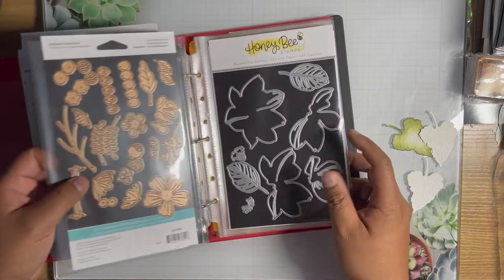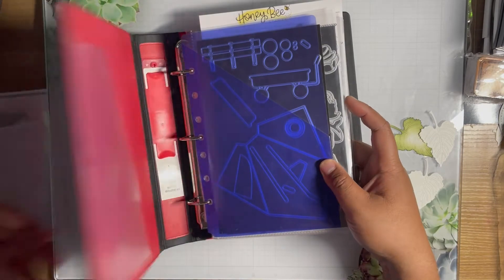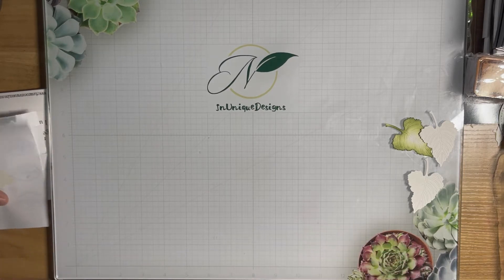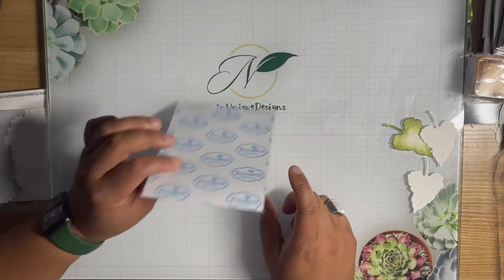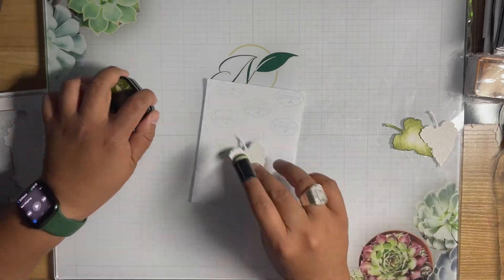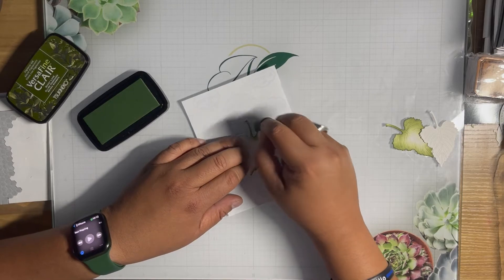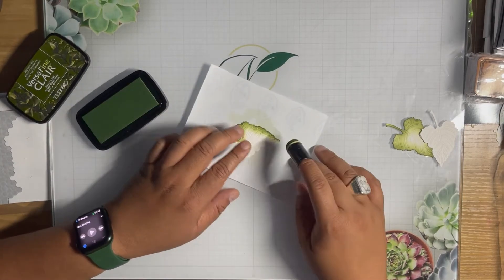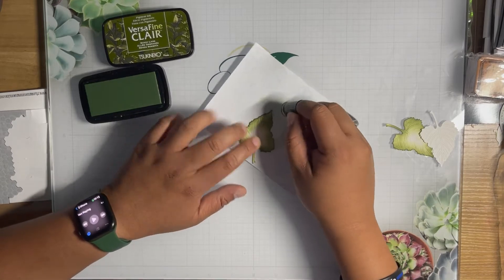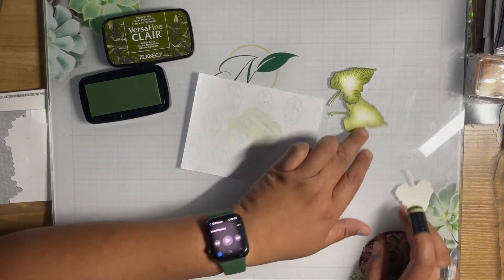I also have Spellbinders and Honeybee's magnolia — just a new release we'll get to another day. These were all given to me and I wanted to share them as promised. I always use Elizabeth Craft Designs release sheets — don't throw those away. I'm going to color my leaves using Versifine Claire Shady Lane, going around the edge like that to give it some dimension.